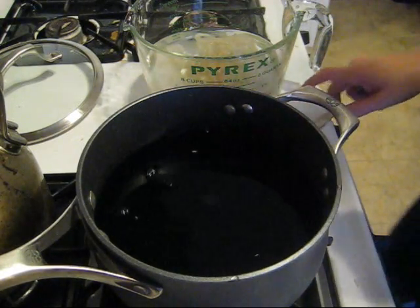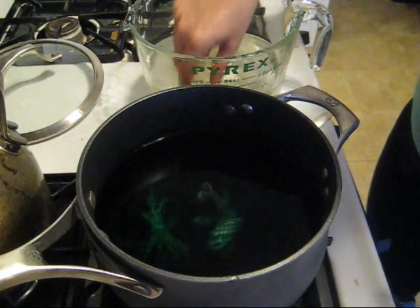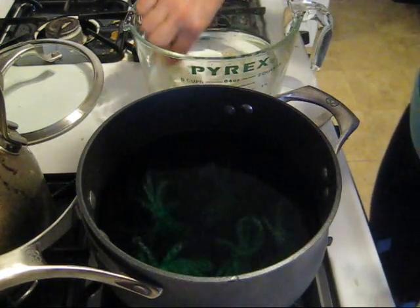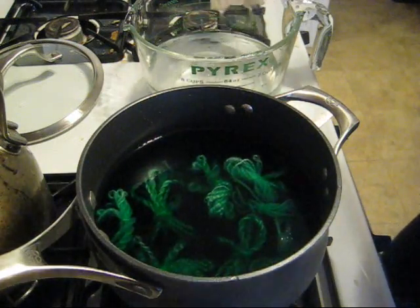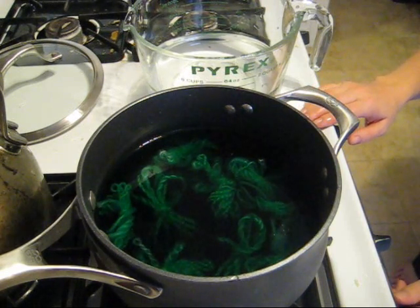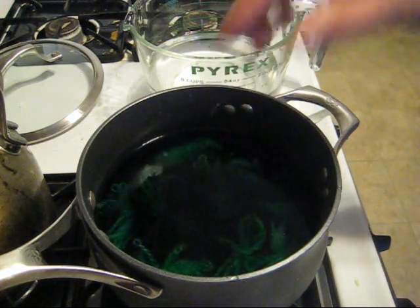While the water is still cool, I'm going to start adding my yarn. I'm doing this cool because I don't want the ones I add first to have any advantage in the dyeing process over the ones I add later — we want to compare how well each of these different yarns dye. I'll make sure they're all submerged, then turn the heat on to low and slowly start raising the temperature, bringing this to a soft simmer.